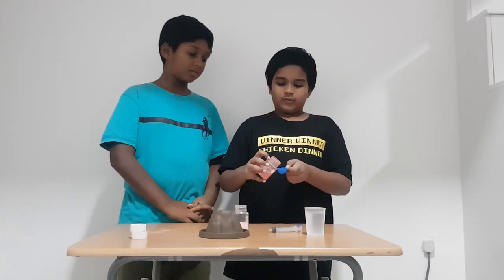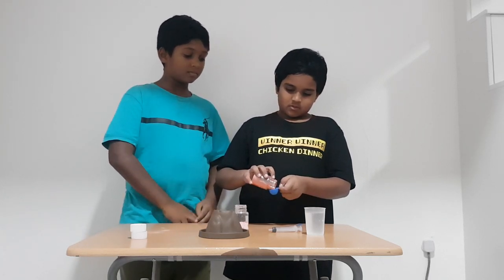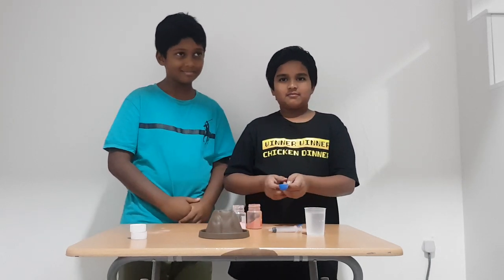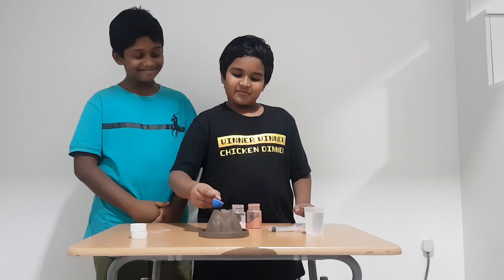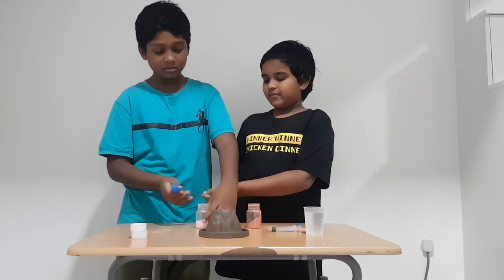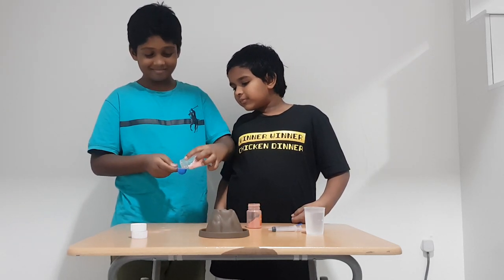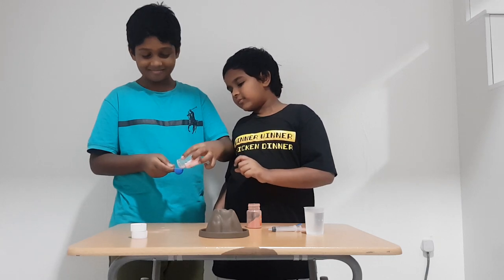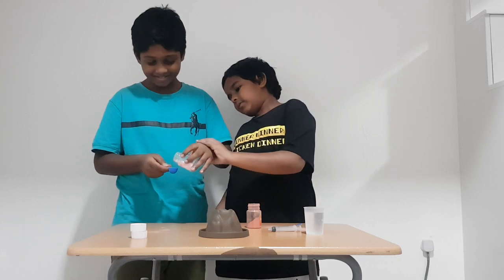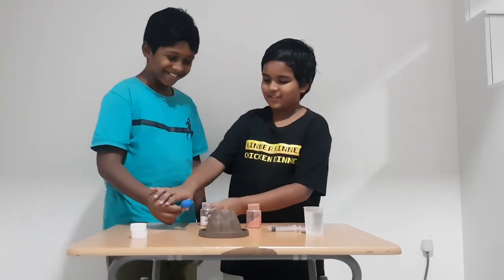So first you have to add a spoon of this citric acid. Then we add a spoon of baking soda — a little more.